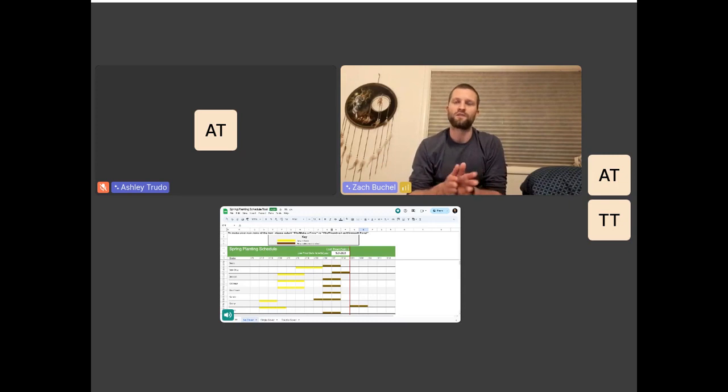Those zones just tell you your average last frost date. I don't follow that stuff super exactly because there's a difference between zone 4 here and zone 4 in Idaho — microclimates are a very big deal, so all of this stuff is just a guideline. But this planting schedule will help you a lot when you're first starting out.